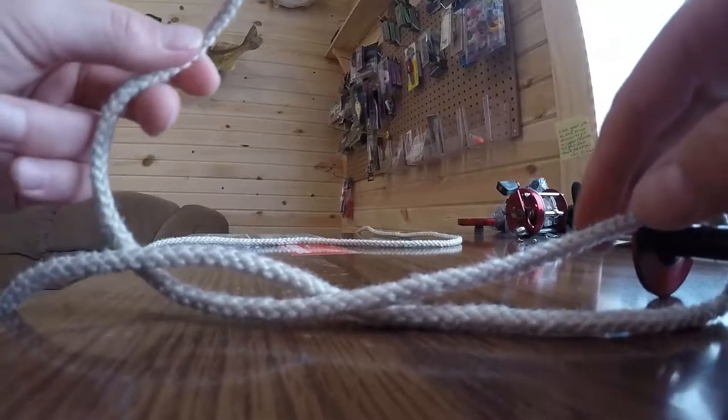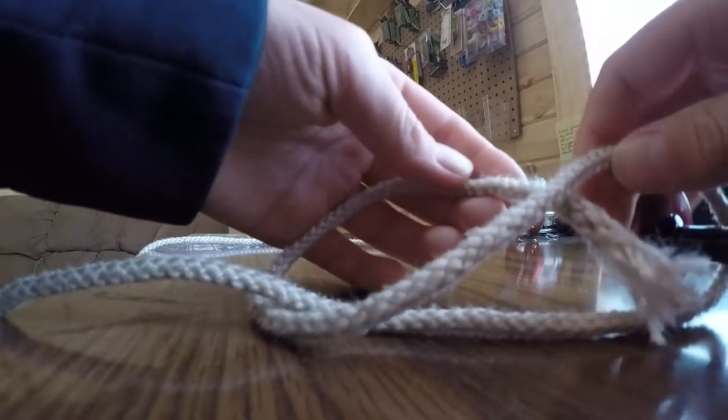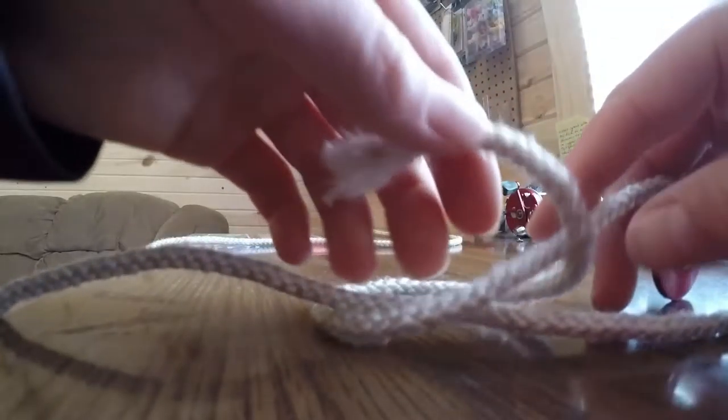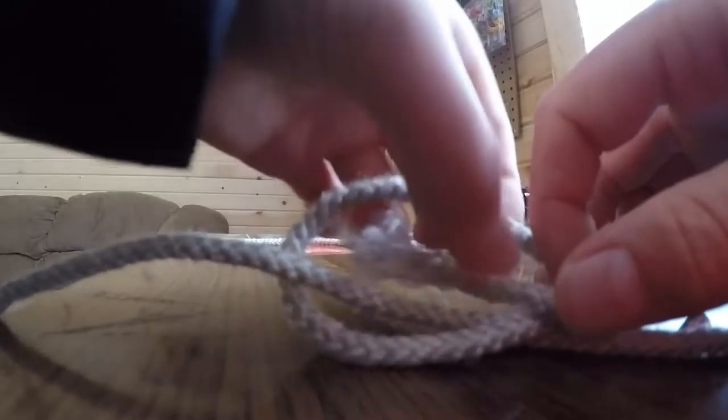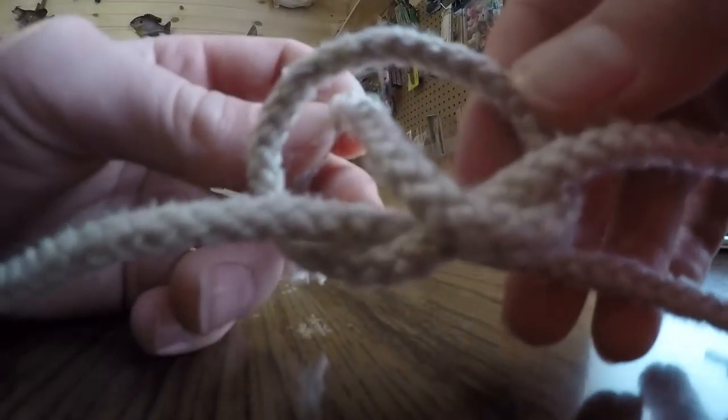So it should look like that. And then what you do, you bring it through this loop, and then you just made another loop right here, so you bring it through that loop. Then it should look like a pretzel sort of — a pretzel knot.